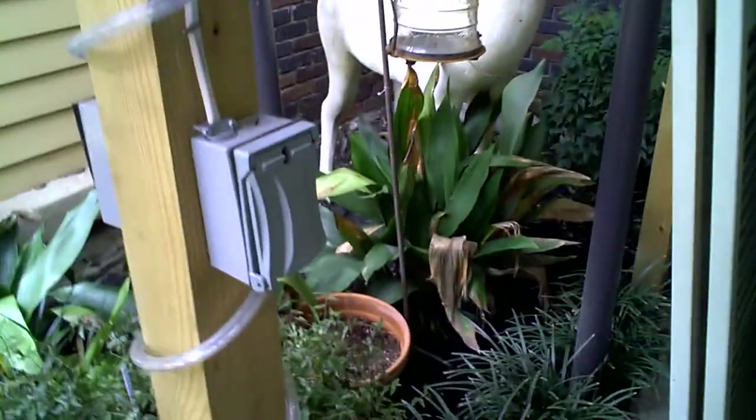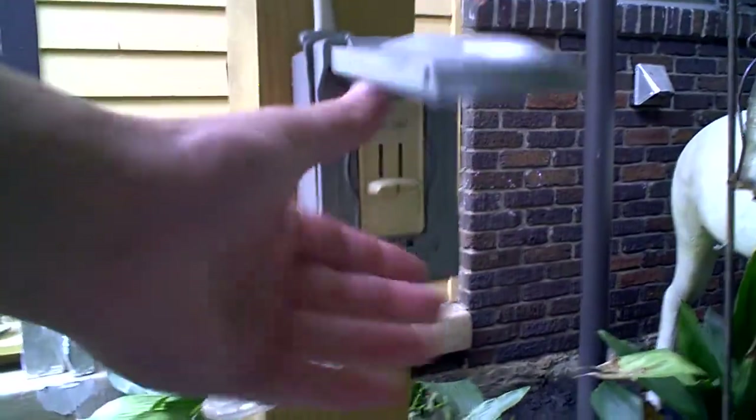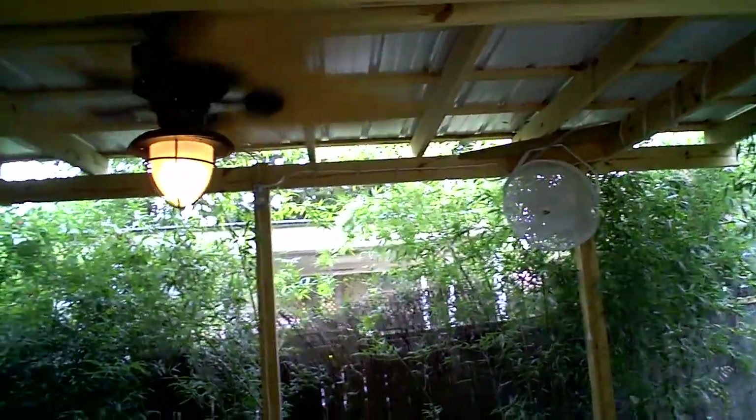Right here we have one switch — that's for the ceiling fans and the light. I'll turn them both all the way up. Similarly, in the back are the switches for the fans. It's quite cool out, so don't need to have that on.